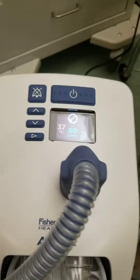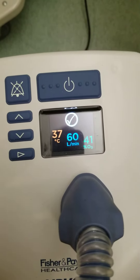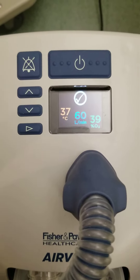What happens if I just connect one oxygen concentrator to the air bow? As you can see, I can get an FiO2 of up to 41%, so quite significantly higher.